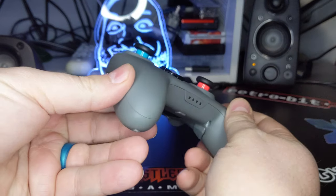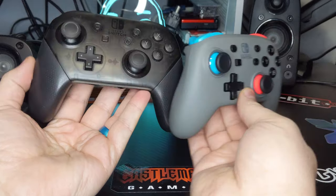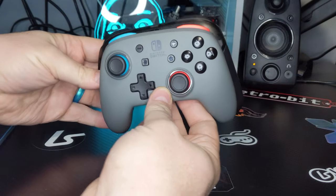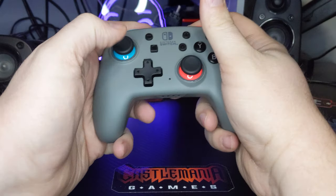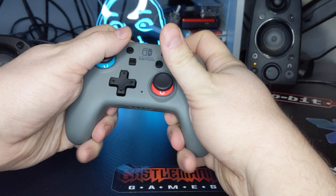As its name implies, the Nano controller comes in much smaller than your typical gamepad. Comparing it to a standard Switch controller, you can see that it is smaller along every axis. Despite this size difference, it doesn't feel cramped in my larger hands, and even the handles allow for me to get most of my fingers on it for additional grip.